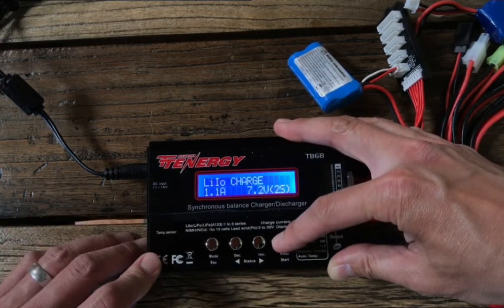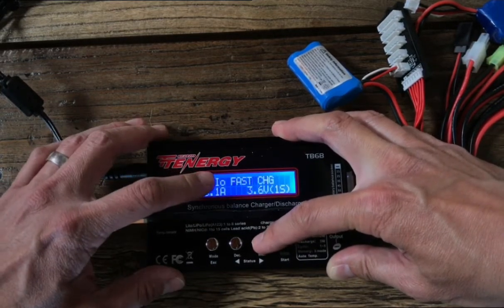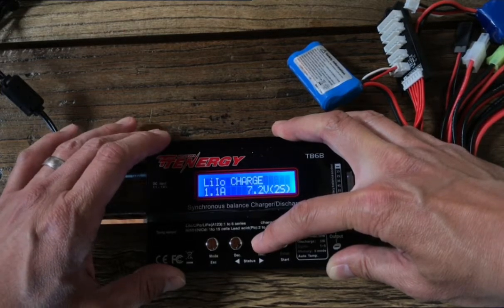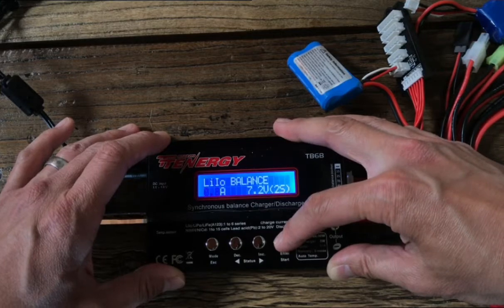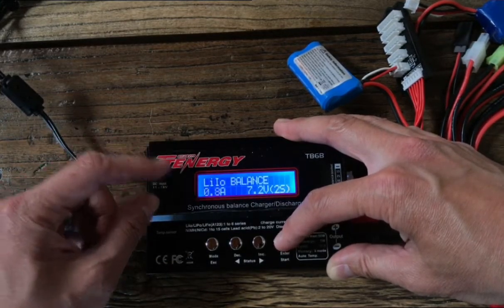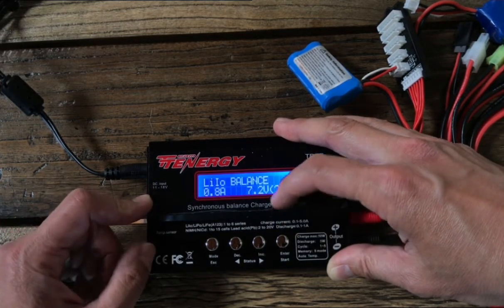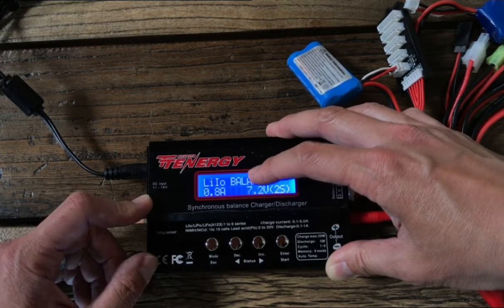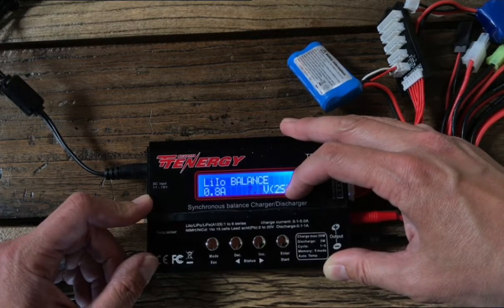When you're ready, click Enter. Right here you can choose to charge, balance, fast charge, storage, or discharge. We're going to go ahead and balance charge, then click Enter. Recall it's 800 milliamp hours, so divided by 1000 is 0.8 amps — that's at 1C. Press Enter. I know it's a little confusing because the battery itself says 7.4 volts, but this is correct and this is 2S.